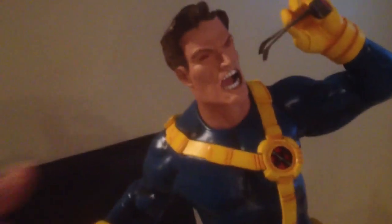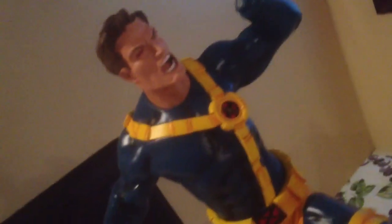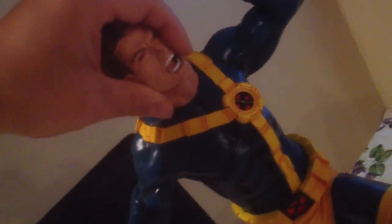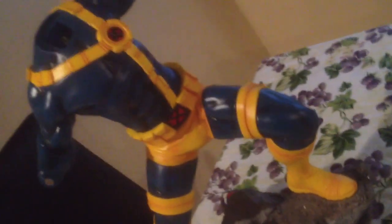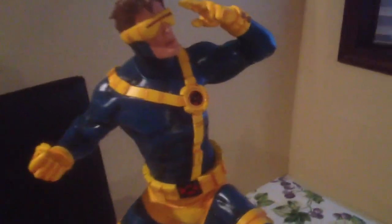Shut that off. Now I'll switch out the hands and the head. Very good magnets on those.